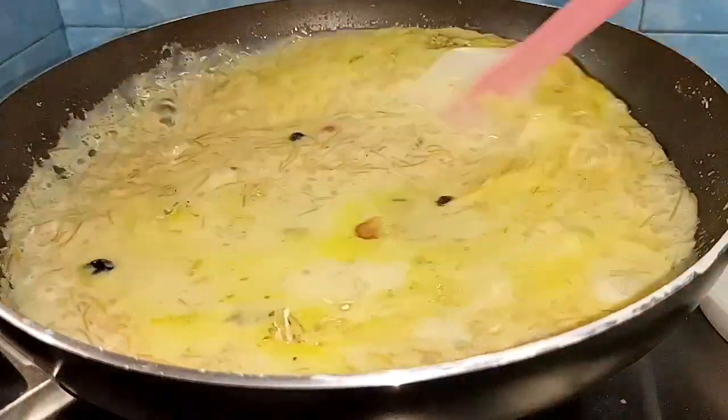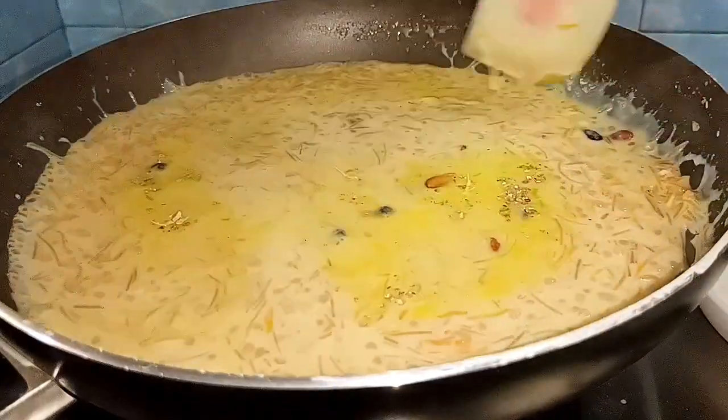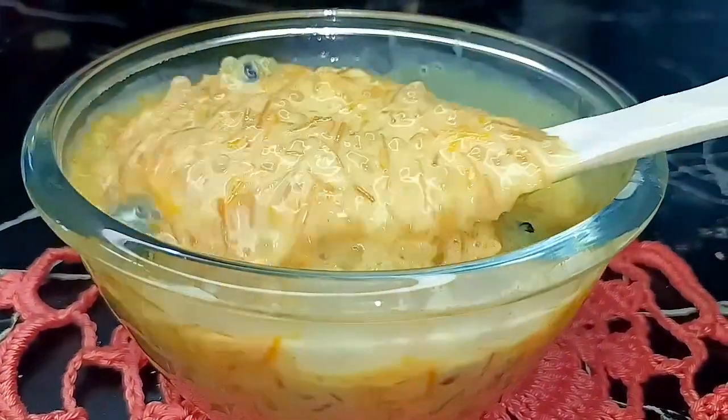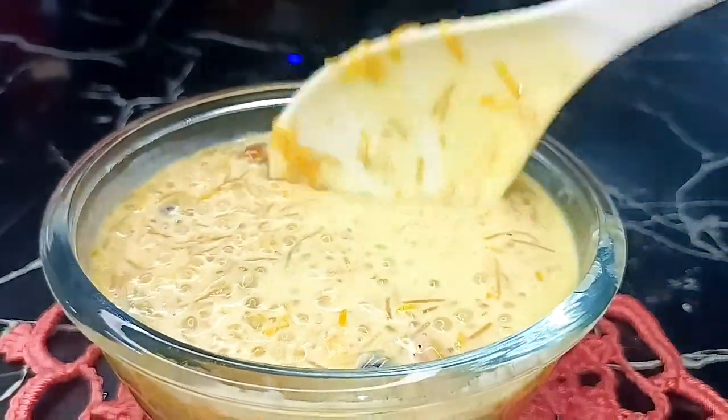So friends, we are ready to eat carrot semiya pie. It's a simple recipe. It's a very good taste and a very different color — a different type of pie recipe.